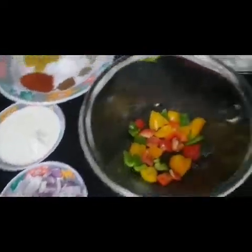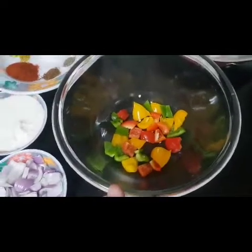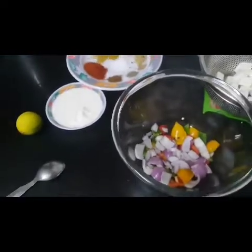Yeh sab mixture — curd, lemon, onion, paneer, bell peppers, oil — sab mix karte hain. Aur dekho pani bhi achhe se boil ho gaya hai, so is mein basmati chawal bhi add karungi. Onion pieces add kar diye, paneer aur sab masalas add kar ke ab ko bataati hoon.